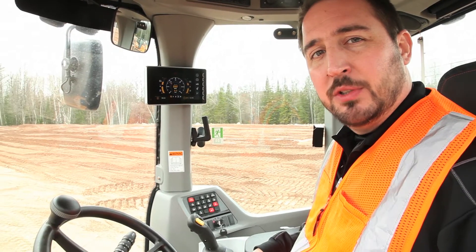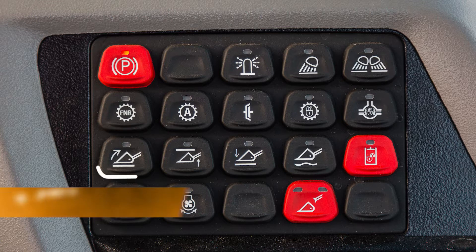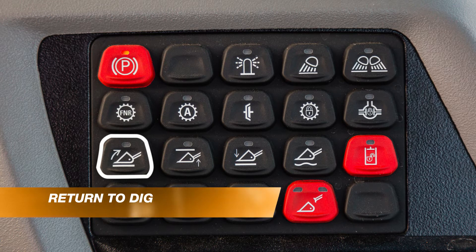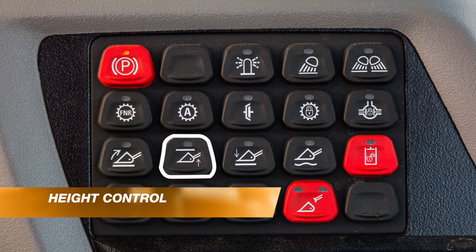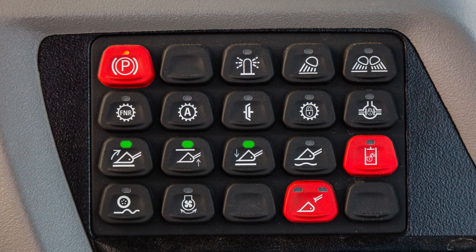The three control switches for automatic bucket controls are located over here on the switch panel. The first is return to dig, the second is height control, and the third is return to travel. Each of those functions are on when the green light is on.